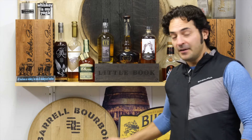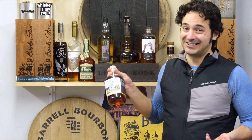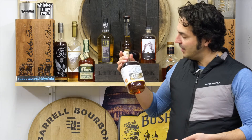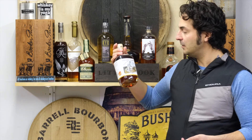Hey everybody, Dan Cavallari at the Practical Still, and I'm here to open a bottle. This one's an interesting one today. We drink a lot of whiskey here on Practical Still and some people were listening — a friend of mine sent me this bottle, and his dad is one of the distillers. This is called Quarter Cask Ancient Grains.